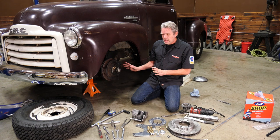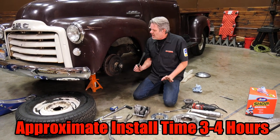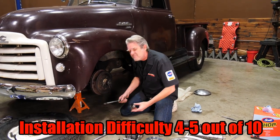So I'm going to go ahead and get into this and show you what's necessary. It's not that big of a deal — it'll take you a couple of hours. On a scale of one to ten, I'd give this maybe a four or five.